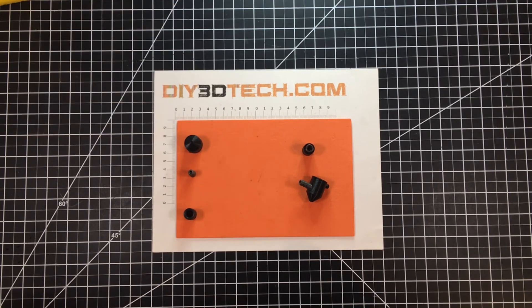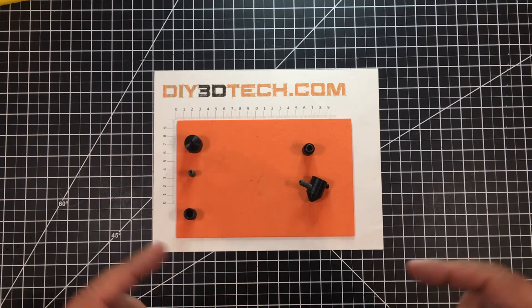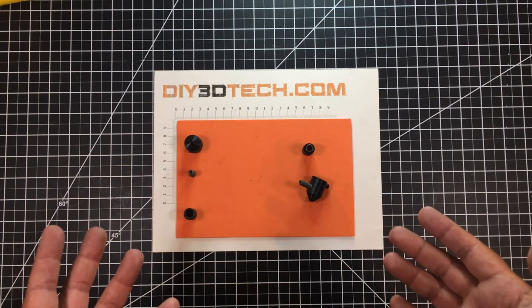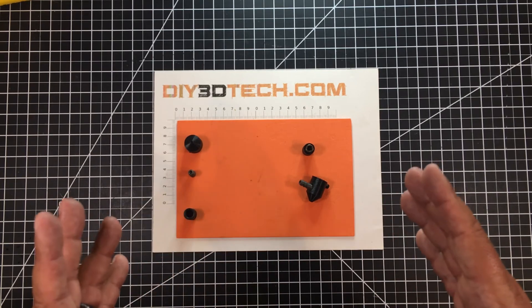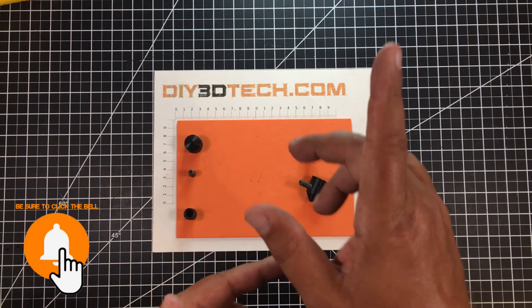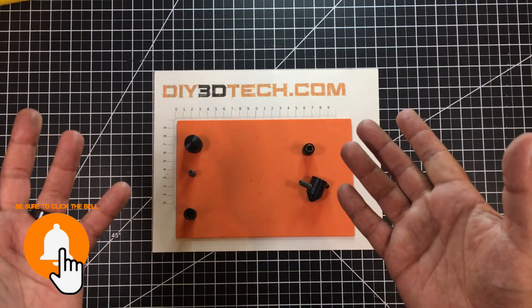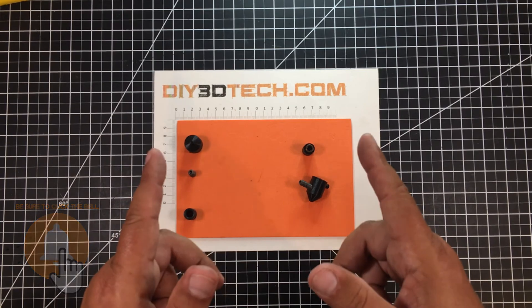I'll have the Thingiverse link down below so you can go get it. Comments, suggestions, and improvements — please share them. I'd really like to improve this and get it better. If you found this of value, give it a big thumbs up, don't forget to subscribe, check out the swag shop, and we'll catch you in the next video where we do something else cool — and trust me, it will be cool. Cheers!